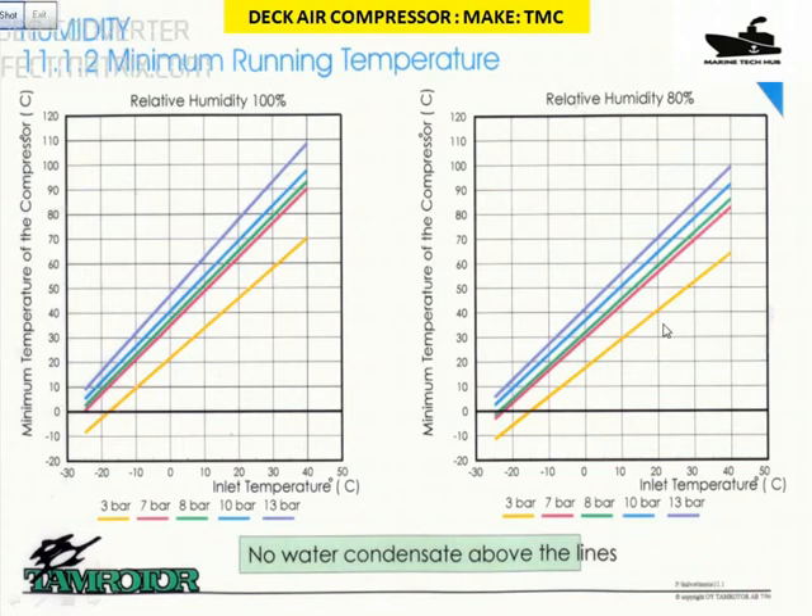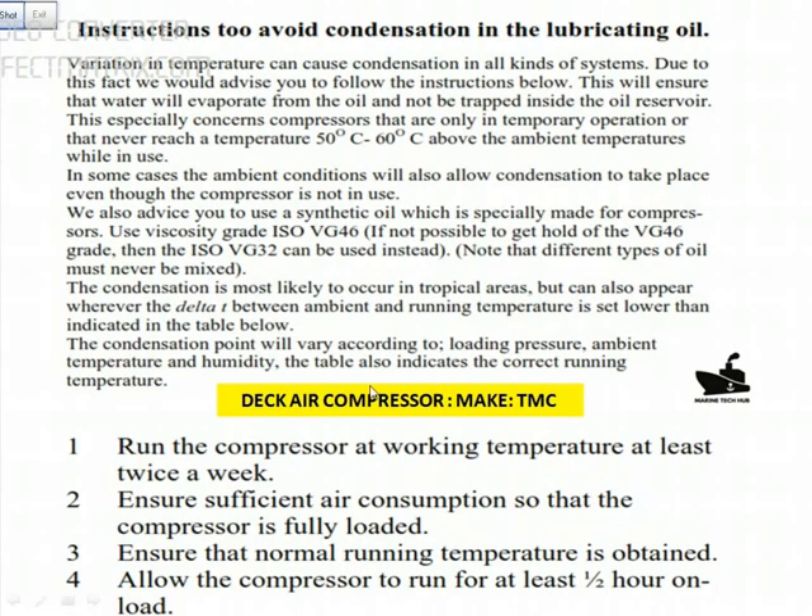You have to change the oil regularly if you are not maintaining the temperature. The important thing to note is you need to run the compressor at least twice a week. If you are not using a TMC compressor, run it at full load for at least half an hour. If you don't, condensation will take place and you will spend a lot of money on maintenance of the Deca compressor. Please remember these points for safe running and to save money and time for the company.